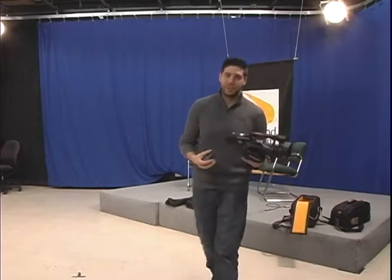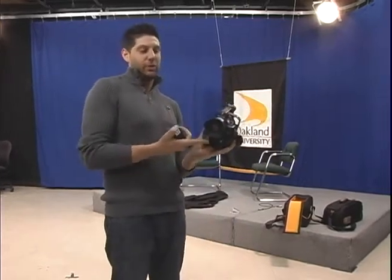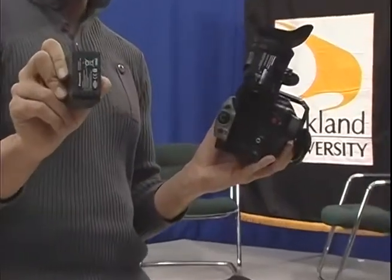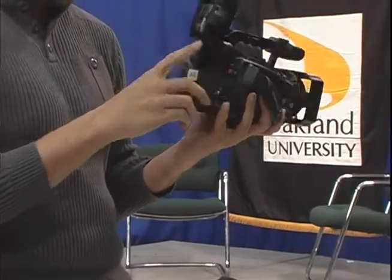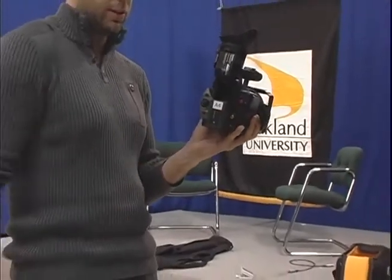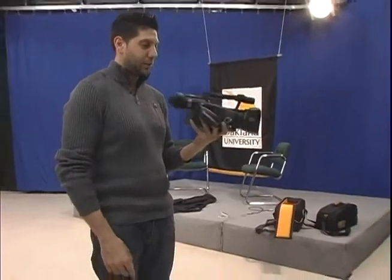The first thing you're going to want to do when you get your camera is put the battery in. You just flip this up and it comes right up like that. Make sure your battery is faced the correct way, lines up, and it just snaps right in. Give it a little tug up and down to make sure it's secure, then close that in and you're good to go.